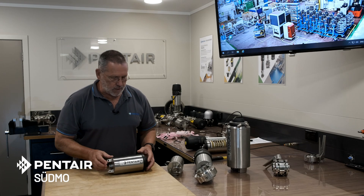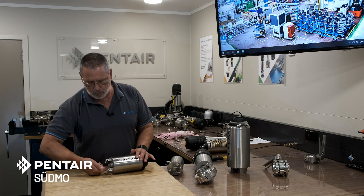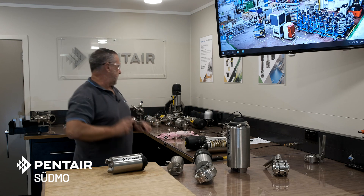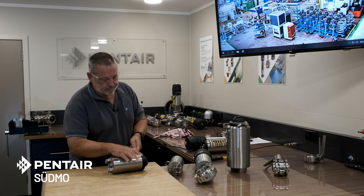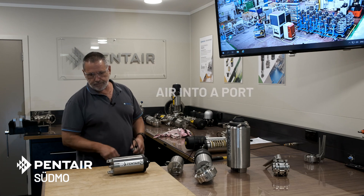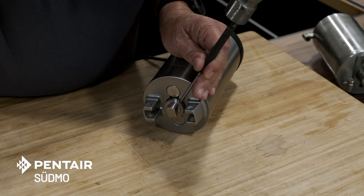I want to show you a couple of points about pulling this down. First, we need to supply air to the top of the actuator to rotate it so I can get to this pin properly. For that I'll need to change to safety glasses because we're using compressed air. It's simply a matter of putting a little bit of air on the top to operate the actuator.